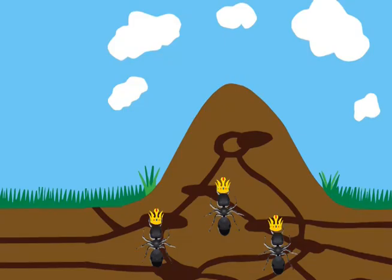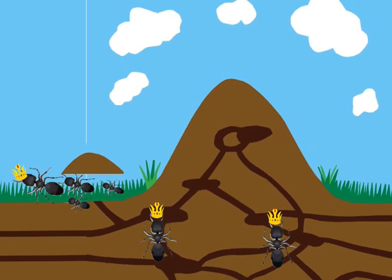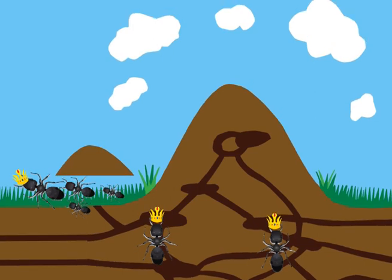When there are multiple queens, the queens may not swarm like they do in a single queen colony. Instead, some queens with workers and brood can move and start a new colony.